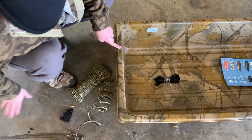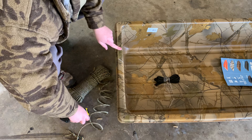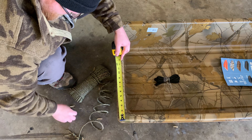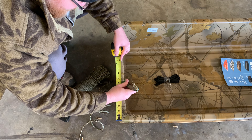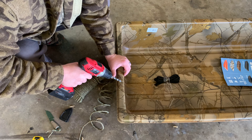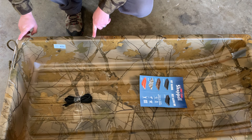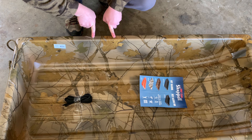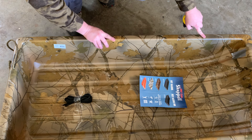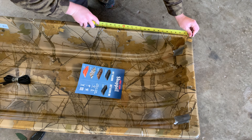From the corner I went in about eight inches, and we'll do the same thing to the other side. I went in 16 inches from here, went another five inches and made another hole, and I'm going to go another 16. From this side again I'm going to go in 16 inches and make another two holes.